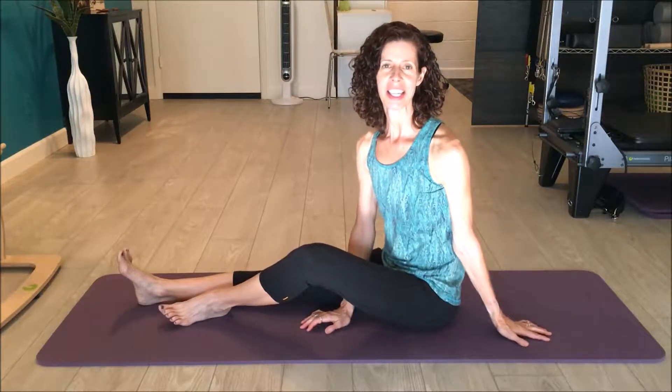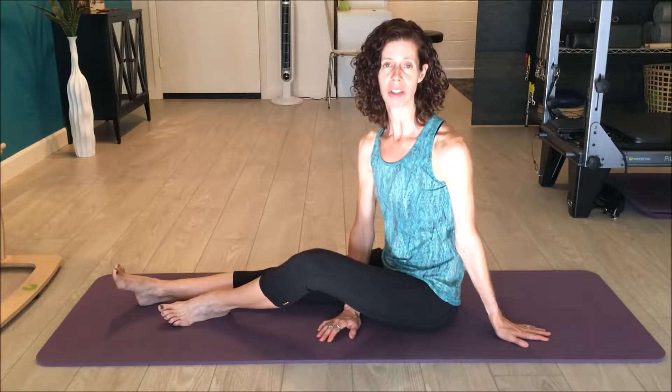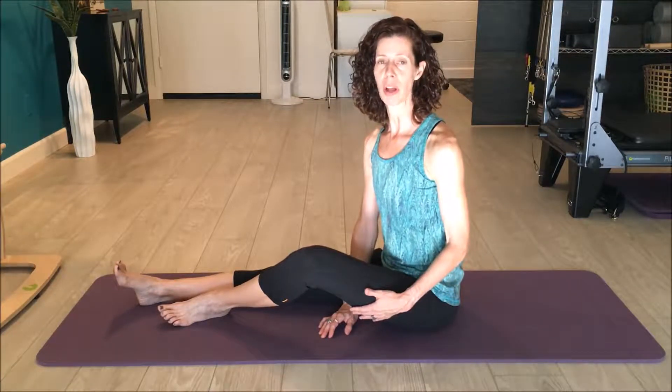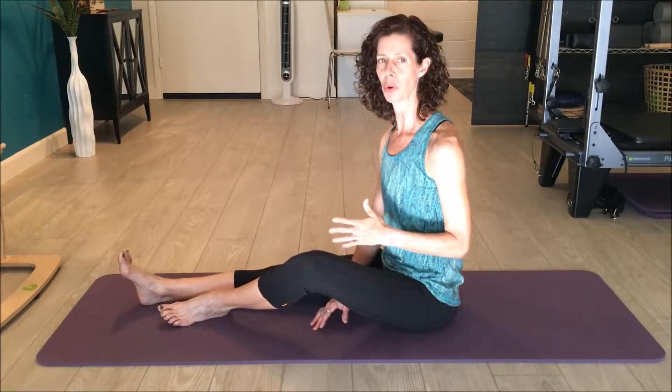Hi, it's Jen. I'm going to show you the Pilates exercise spine stretch to help you gain more mobility through your spine. You'll feel it in your hamstrings as well, so really just the whole back line of the body. As we're rounding forward you'll get a bit of a stretch, but it's also about working with control.